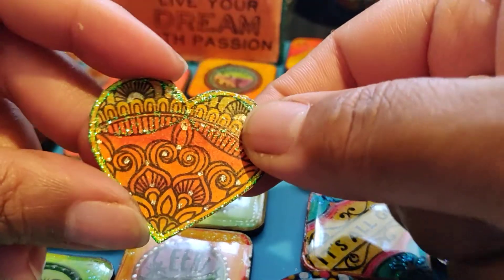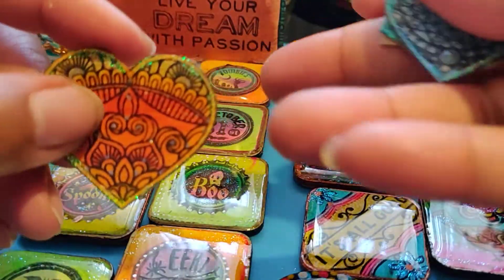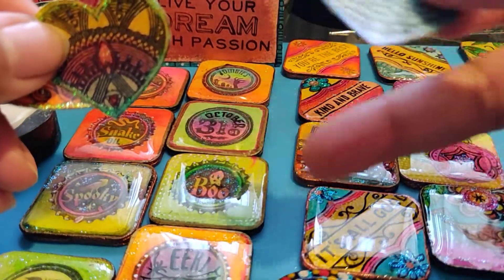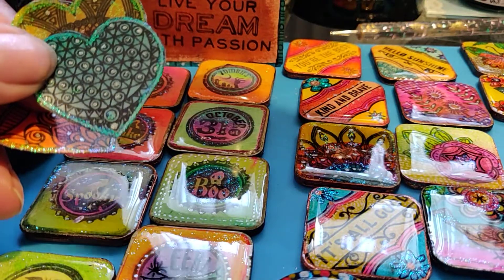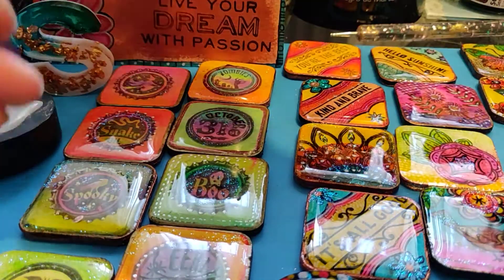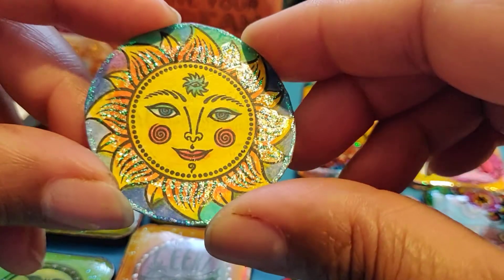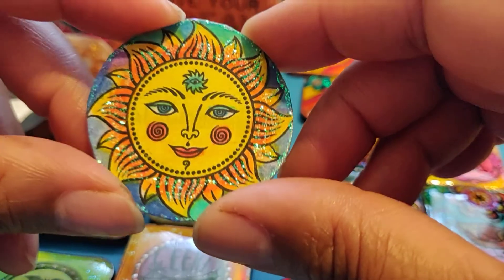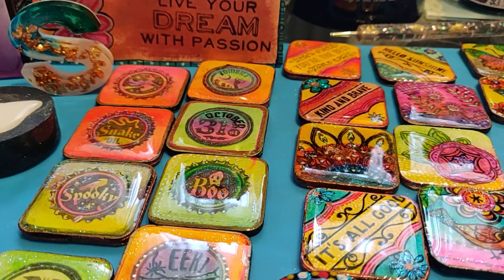I have these hearts stamped on mixed media paper. I have to keep them on the cardboard and go through the process like that — keep resin and paint. There is this one image I found on the internet, and that is just for me. Thank you, bye-bye.